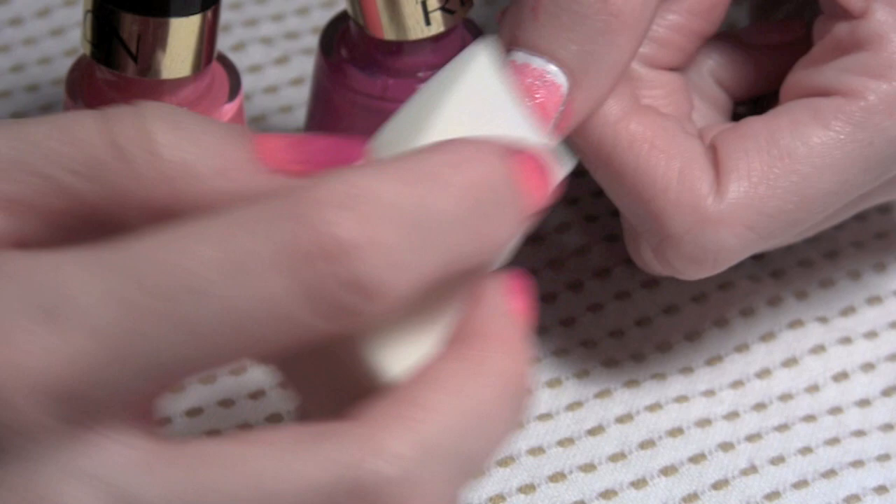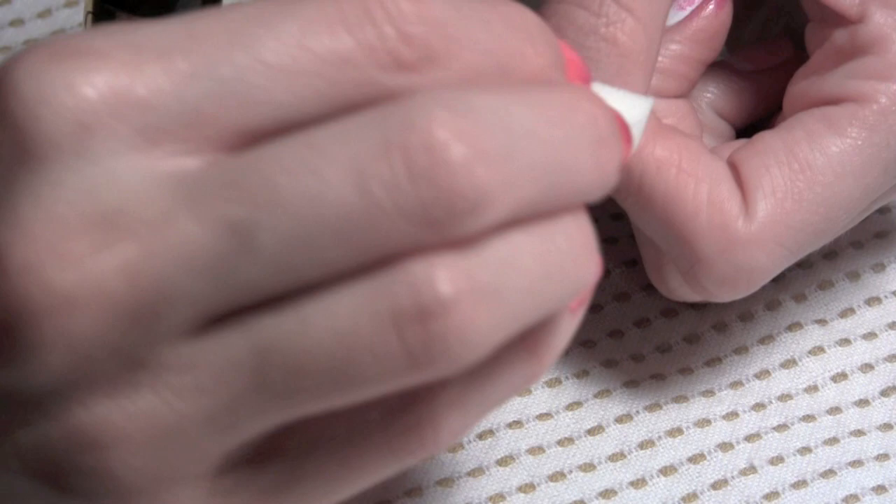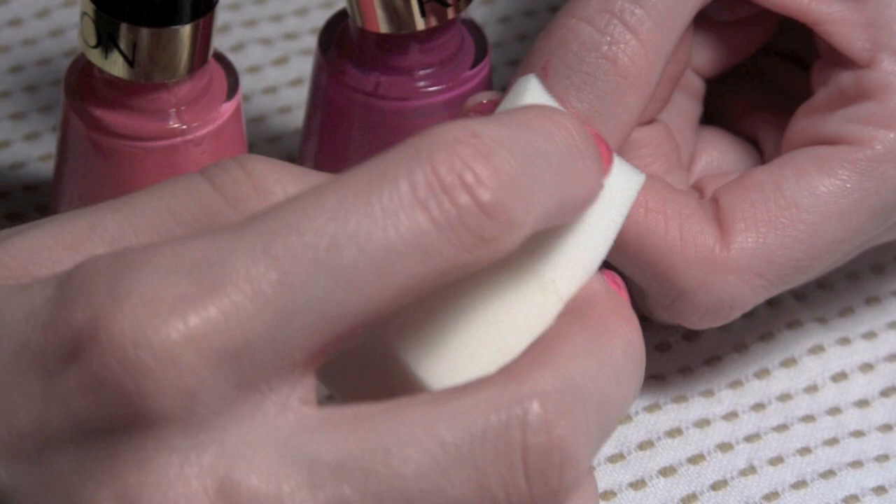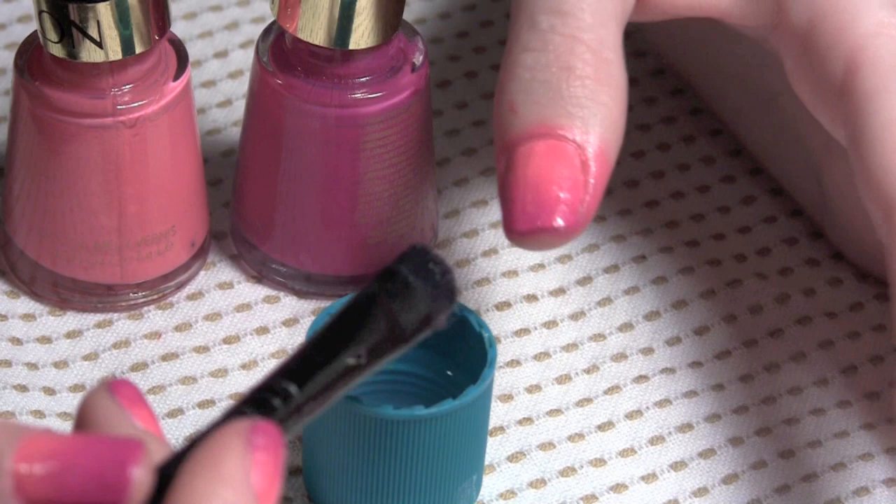Keep patting and then pat clear down into that cuticle bed. Don't worry about getting it on the sides of your nails because we're going to go in and clean that up after we're done. If you want a brighter color, you're actually going to need to do a couple of layers. I did probably about three layers of color just to get the color that I really wanted — a really vibrant pink.